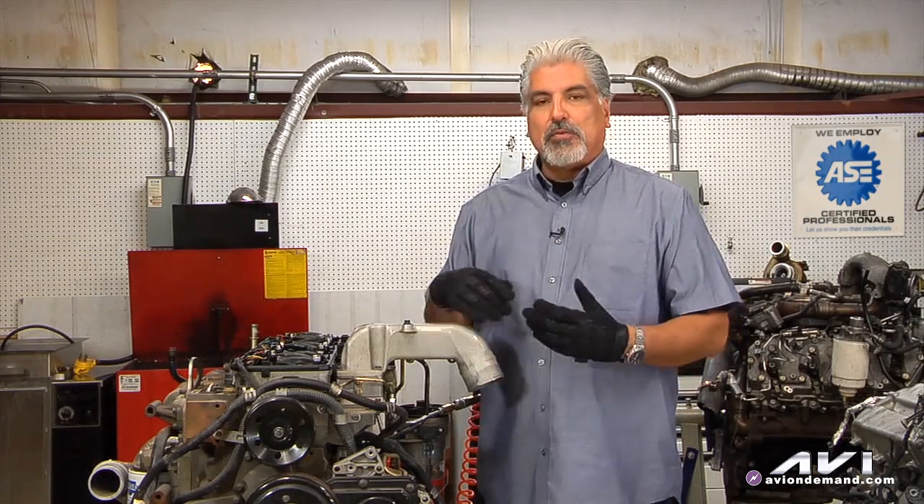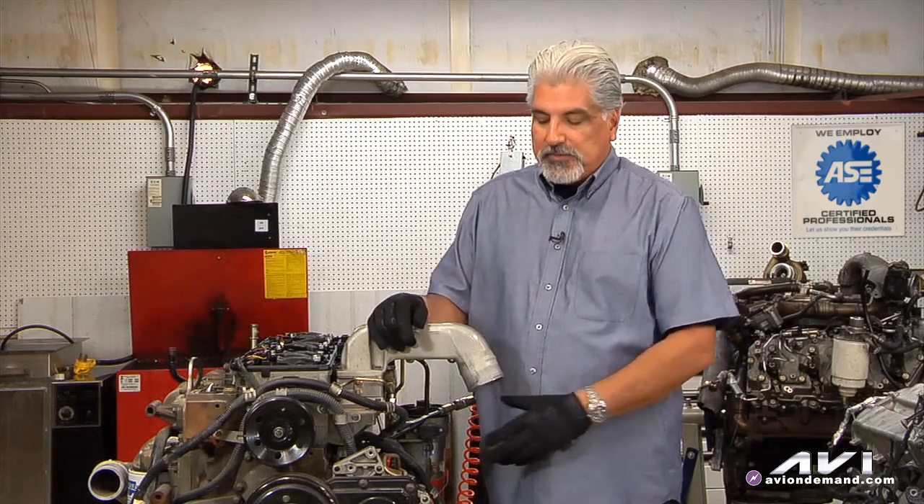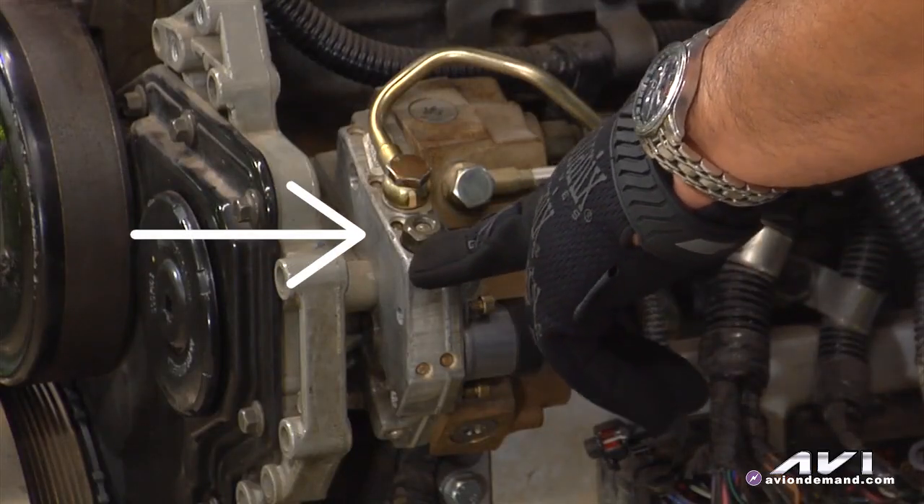The next thing is fuel rail pressure. You may get a vehicle where you command the rail pressure and you may not go over, let's say, 21,000 — you need to go over 20,000-21,000. What could be the cause? Maybe you've got great lift pump pressure and volume, but it could also be the cascade valve.